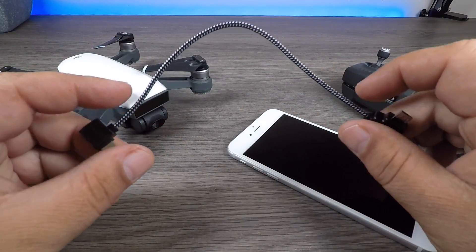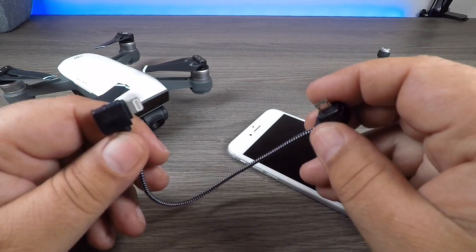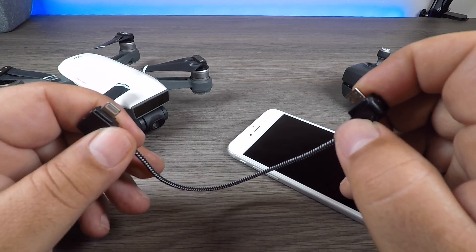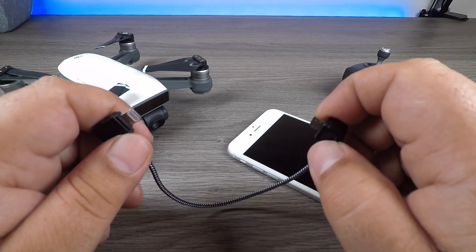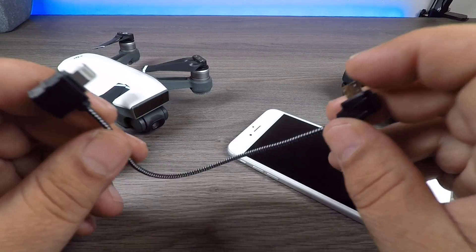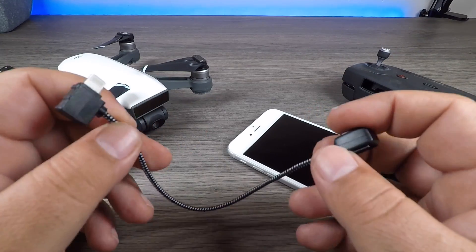So a better solution is using a little OTG cable like this. This one is designed for the iPhone because it has a lightning end, but you can get them for Android devices as well. I'll include all the links down below where you can get a cable like this. The nice thing is that it's very small and just a little bit more manageable.